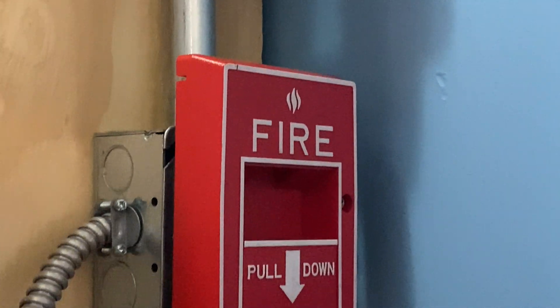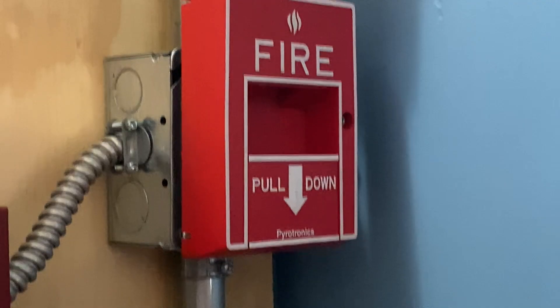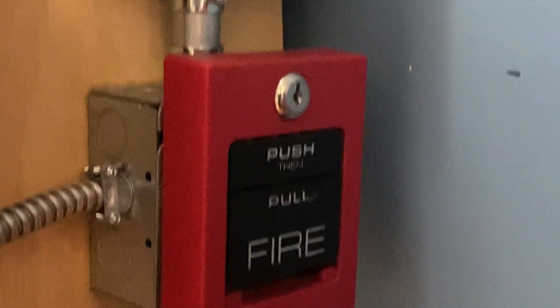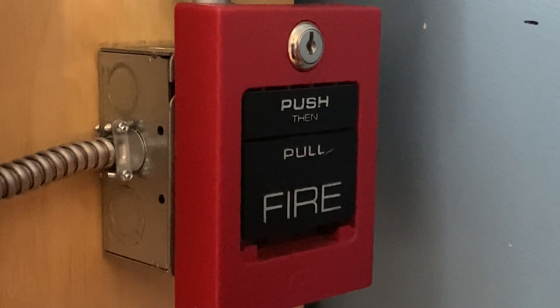If we move down, we have a Pyotronics MS-51 on the same junction box. And below that, we have an ADT5060-S dual action pull station.